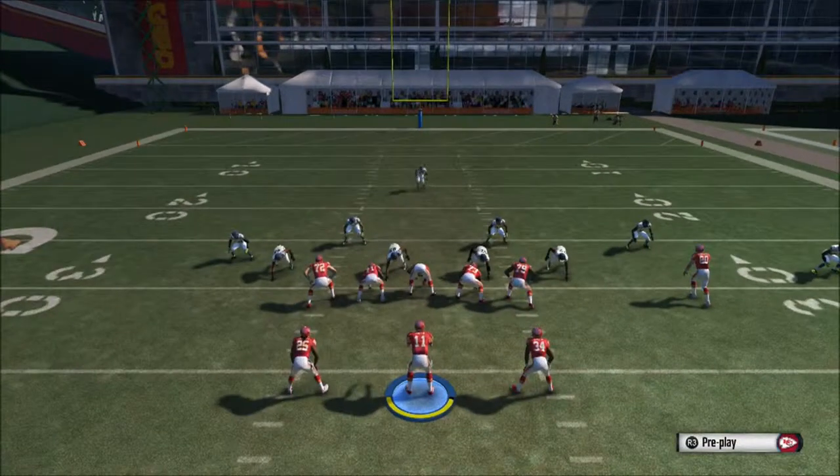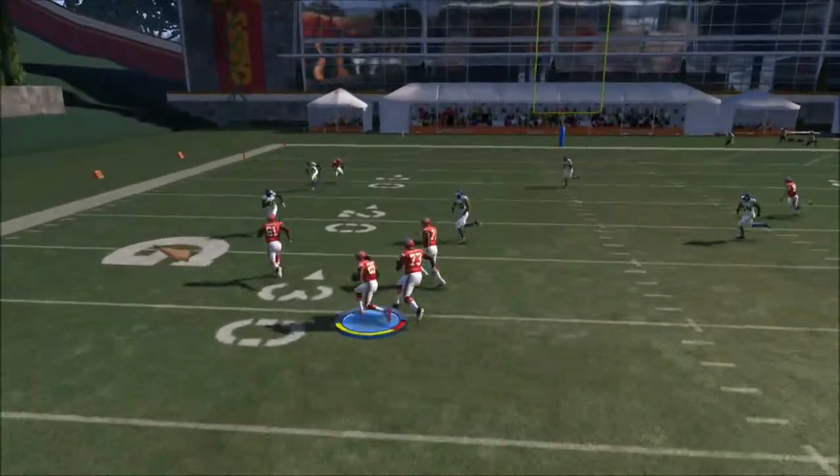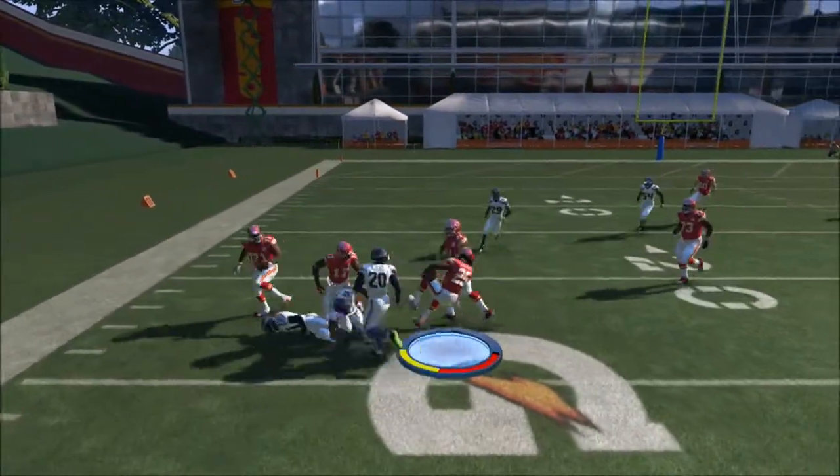We're going to run it one more time. We hot route the running back to a 5 and out, and as you can see, I threw it in front of him and we get nice yards every time.